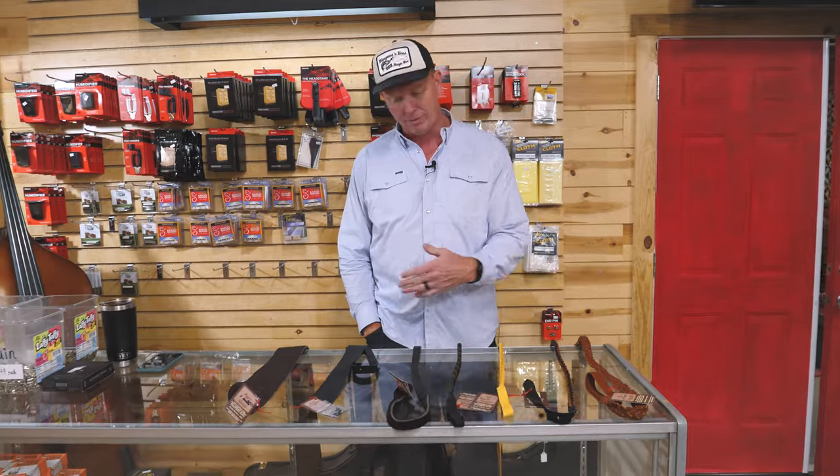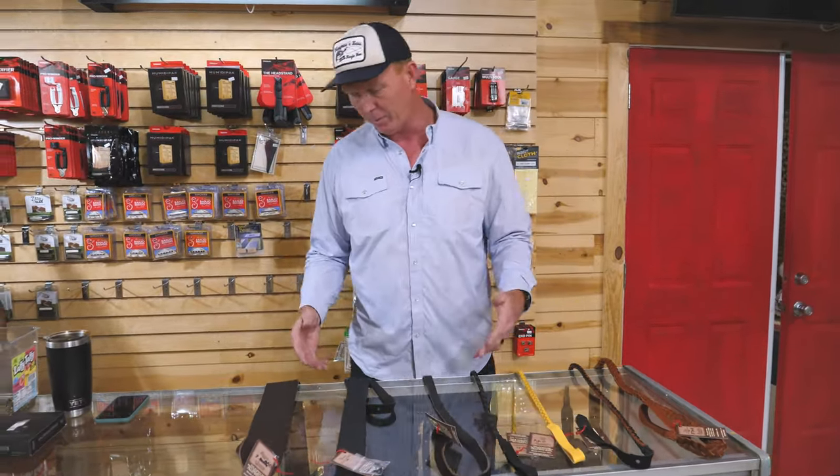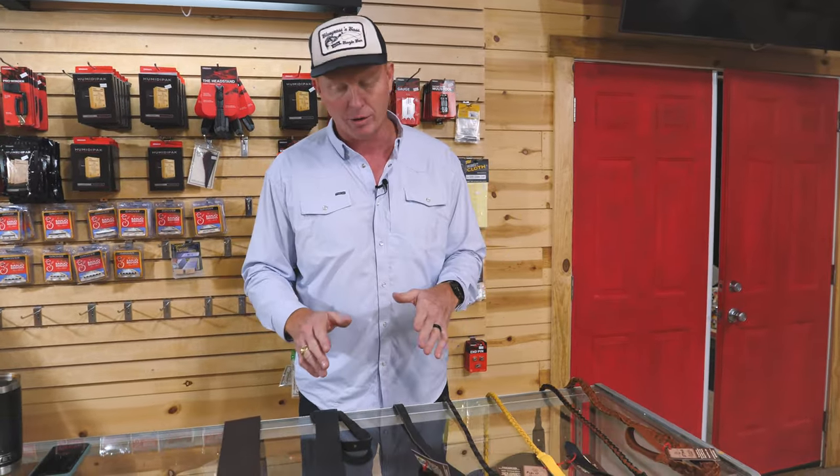Howdy y'all, Banjo Ben here at Banjo Ben's General Store. Let's talk straps — and not just straps, but Lakota Straps. This is one of my favorite brands. They're owned by my friend Kenny and handmade here in America in South Dakota, actually at the Lakota Pine Ridge Reservation there in South Dakota.